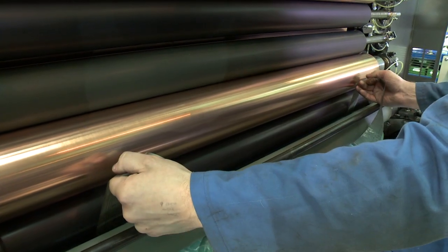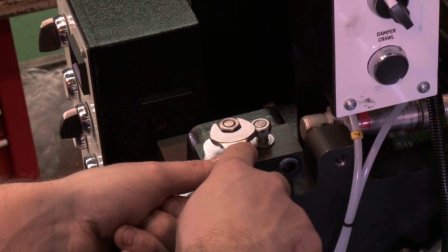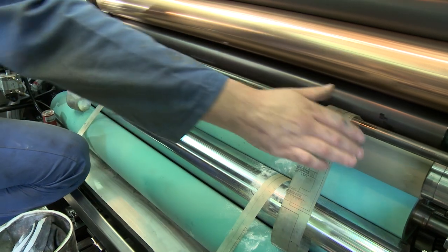Once the pressure is correct, secure the adjustment mechanism using two spanners to prevent any movement. Check the pressure again.